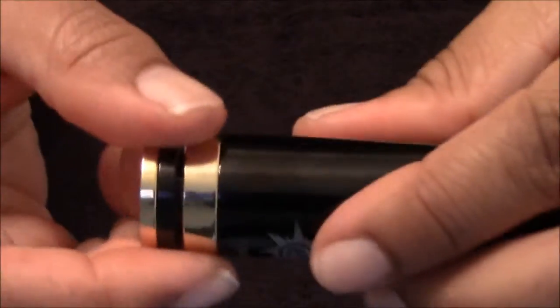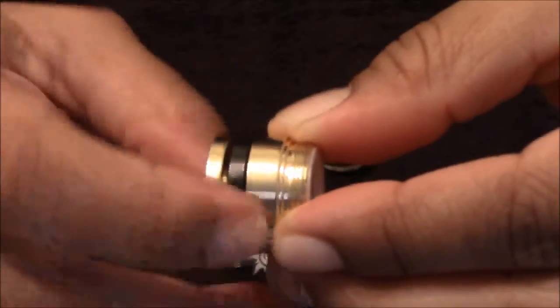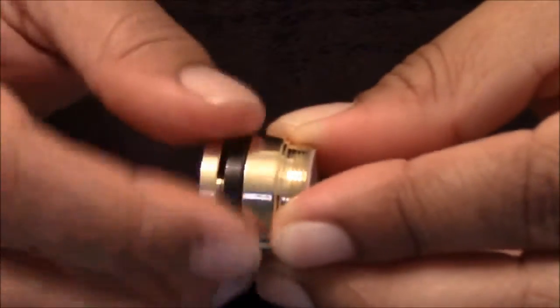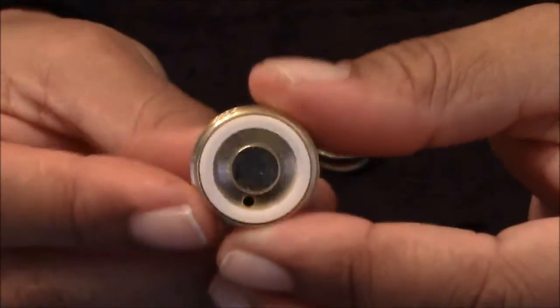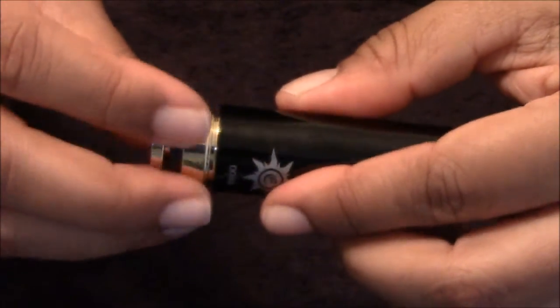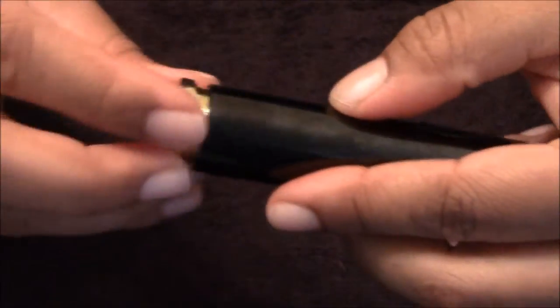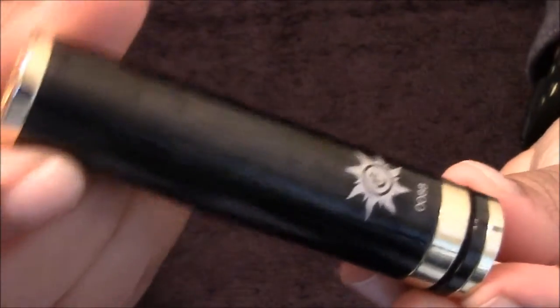And then for the bottom, the threads are really good on this. It's got the locking ring there. The ring is not real touchy, but it's not real hard either — it's kind of like in-between. And then you've got the very bottom there. This one here didn't come with any extra tubes, so it's only in 18650 mode.